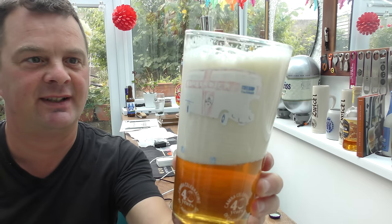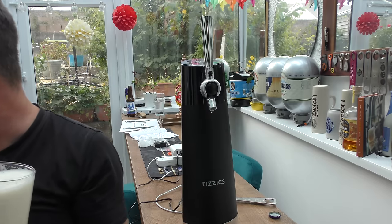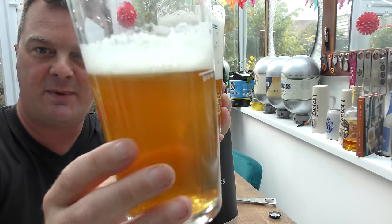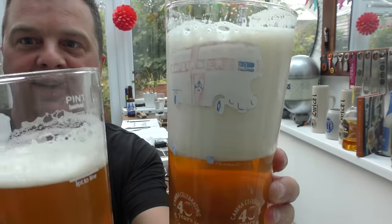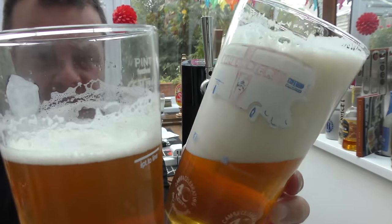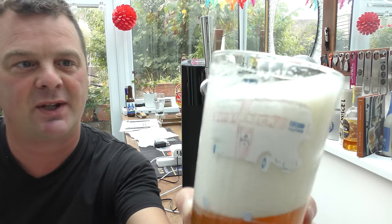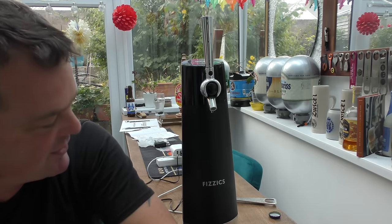Let's see what the beer tastes like. I poured one earlier — this is one poured from the bottle, and this is one poured through the machine. Look at the lacing on the top of the glass, look at the density on that head. I went a bit wild, because I wanted to show you exactly what this little Physix Draft Pour machine can do.